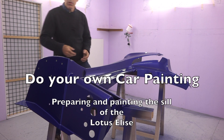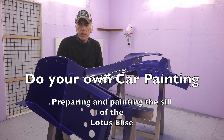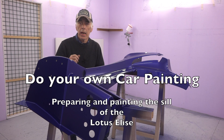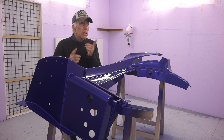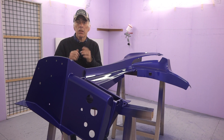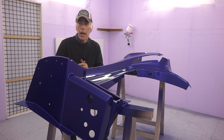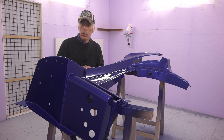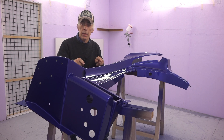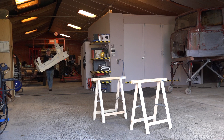Hi folks. If you're interested in spraying your own car, or even repainting parts of your car, it is fairly straightforward and easy to do as long as you follow the instructions and guidelines provided with the tools and products. If you're interested in building your own paint booth or learning about paint guns and paint, have a look at my YouTube channel. In this video, we're going to work on the final product of preparing and painting a Lotus Elise sill.